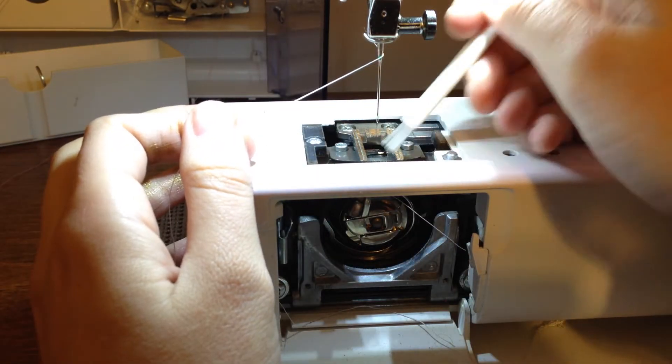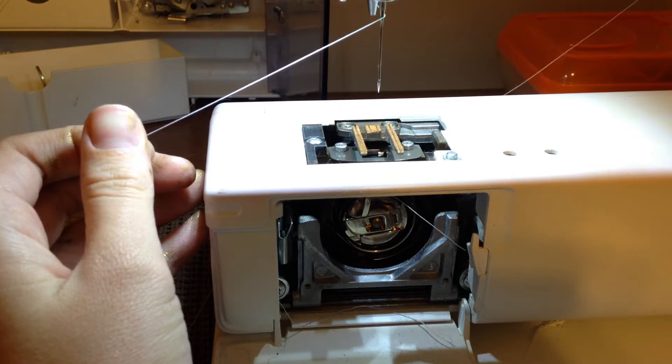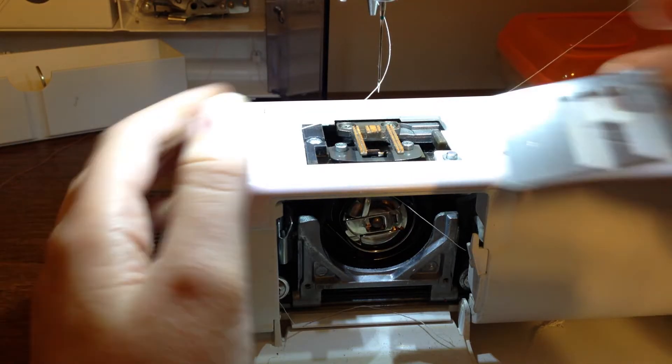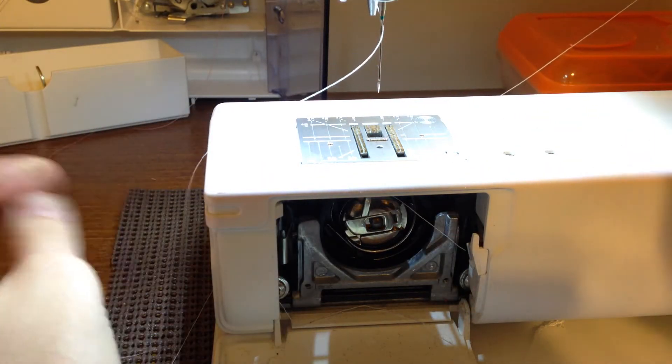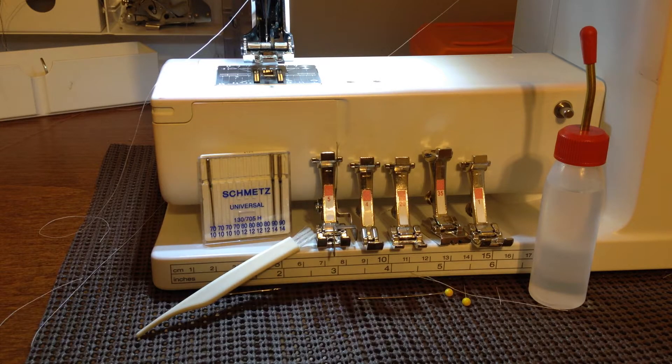I was told by the people who sold me my machine that you're going to want to oil your machine about every two bobbins — so every two times your bobbin runs out, you probably need to oil your machine. I hope that helped. A lot of these things apply to my specific machine, but a lot of them are universal: make sure you're replacing your needle, using the right kind of needle, see what presser feet are out there to make your life easier, keep your machine clean, and oil it regularly. You'd be surprised how often frustration in sewing comes from something as simple as using the wrong needle or not having a clean machine. Here's hoping you're having some happy crafting!